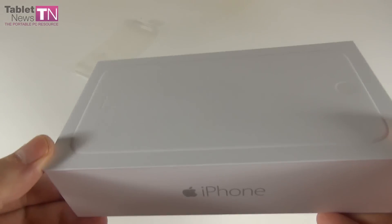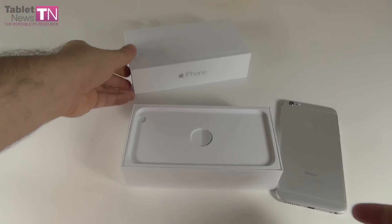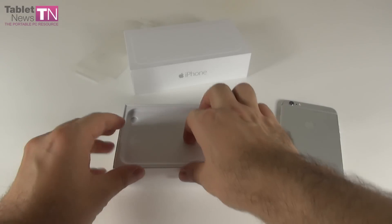As you can see, there's the silhouette of the phone on the box. It says nothing — no iPhone 5, 6, 7, or 8 — just iPhone. Okay, let's see what's inside this ugly and mysterious box.